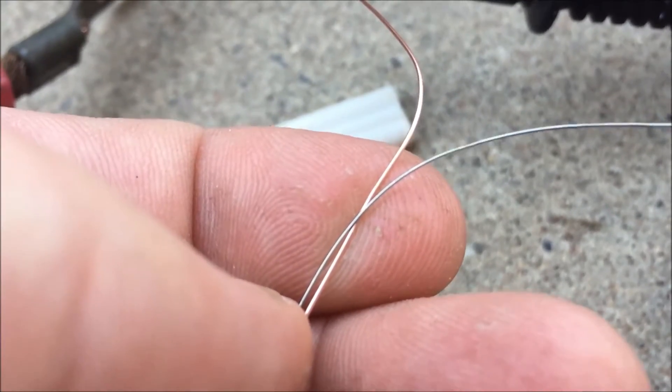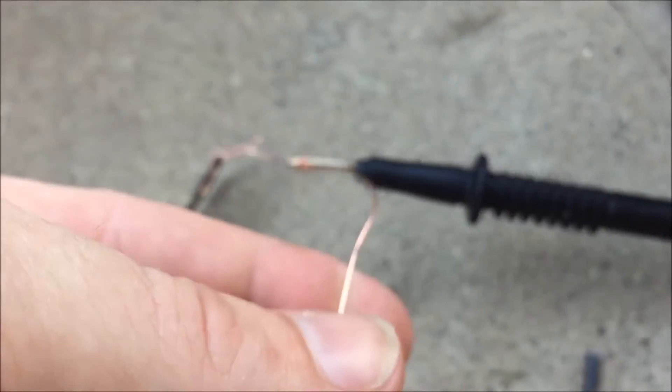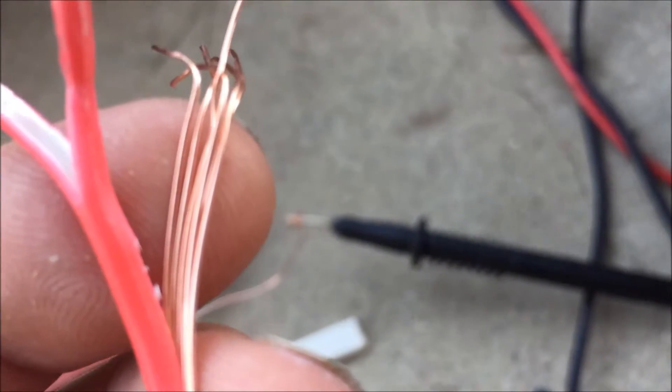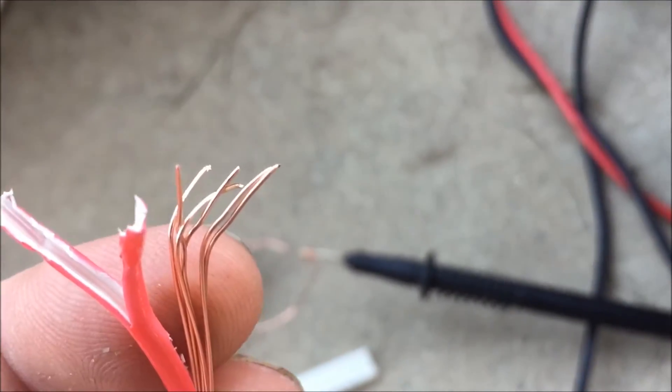It looks to be about double the thickness, so that's not working. However, I reckon that's a prime candidate for the negative end. Might make a real good negative and it's cheap.